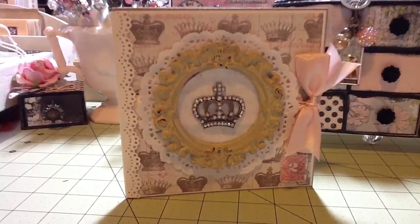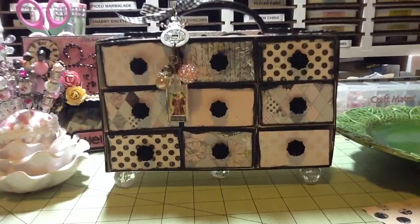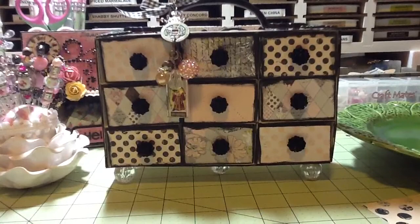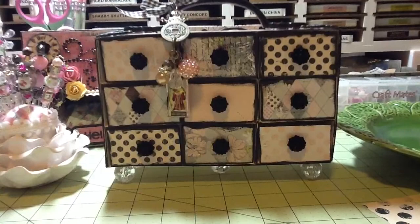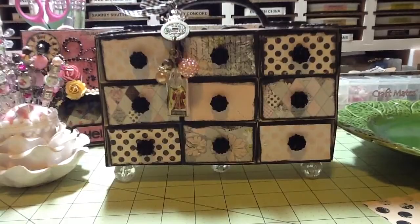The other thing I made today is this, and it is using the Sizzix Treat Box — nine of them. Oh my gosh, that was a lot of work. It was fun and I like how it turned out, but it was just a lot of work to reinforce it. I used a really thick chipboard and the rondelle paper, and then I put one of those handles at the top.